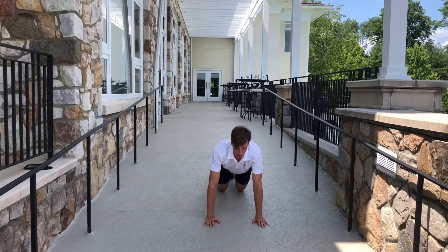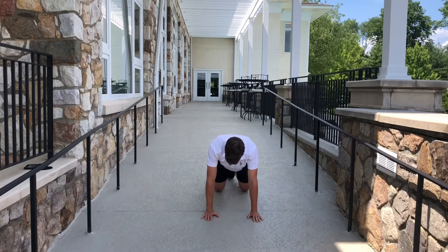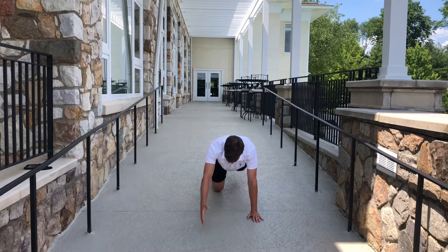After that, we're going to go into a bird dog hold. So on your knees, hands — opposite arm and opposite leg extends.